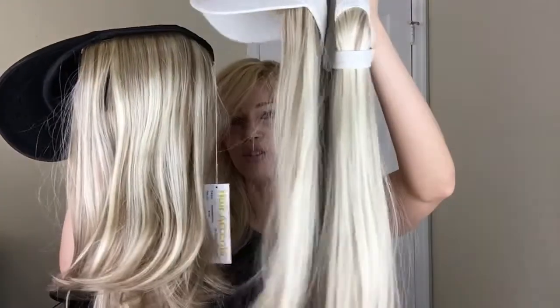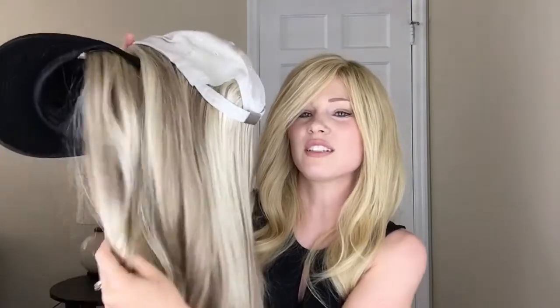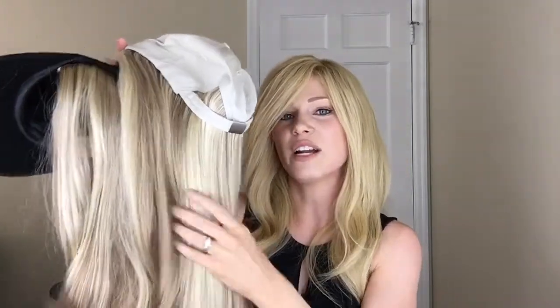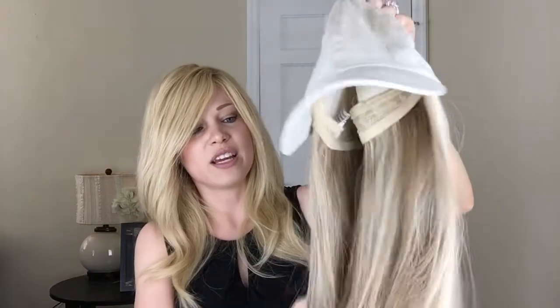Normally, as all blonde synthetic wigs, they tend to be a bit on the shinier side when you first get them. This one looks a little bit shinier. What I normally do to take care of that — to make it look less shiny and more natural — is I spray it with dry shampoo, and that makes it look a lot less shiny. There's another way too: you can use baby powder. I did buy it, it's sitting under my sink, but I realized I don't want to smell like babies, so I just stick with the dry shampoo and it works out really well.